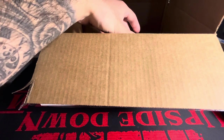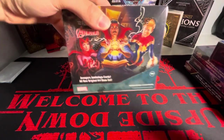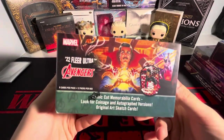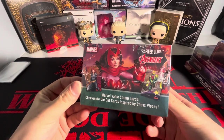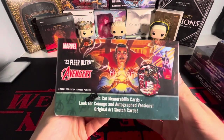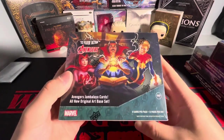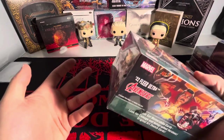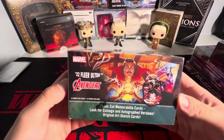This next box is probably the most anticipated because it is a very nice product. We have Avengers Flare Ultra from 2022. I've opened a Wolverine Flare Ultra on the channel before and it was not a bad product — I didn't expect the cards to be as thick as they were. The artwork in the set is absolutely beautiful. You'd be looking for the Jambalaya cards, sketch cards, and autographs. I decided to pick up a Hobby Box — it was pretty cheap, mid-100s. If you pack a Jambalaya or a low-numbered insert, you're set.